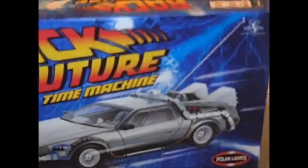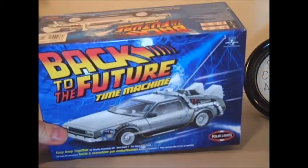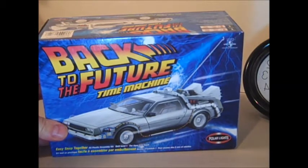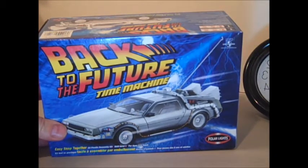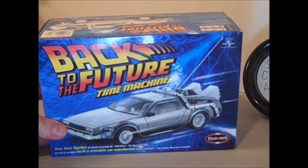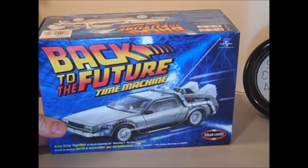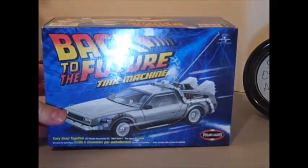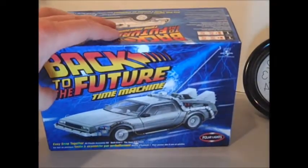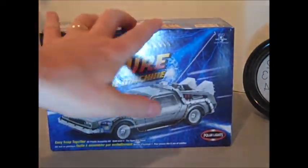The kit is the Polar Lights Back to the Future Time Machine from 2002. This is the prior release of the kit by Polar Lights. Unlike the current one that's out, I presume they are probably identical. There are lots of open box reviews of this kit, so I figured I wouldn't take up your time doing an open box review — I'm just going to give you some quick impressions.